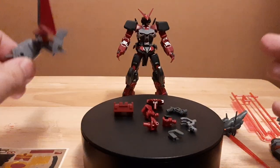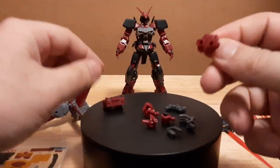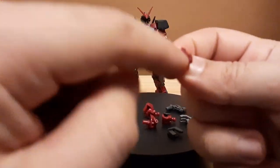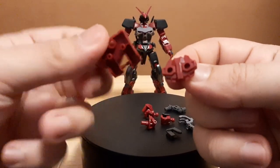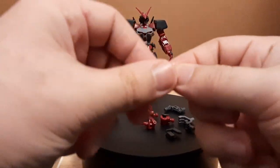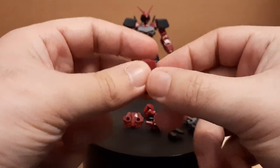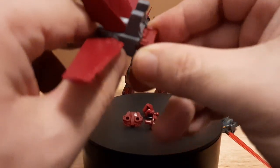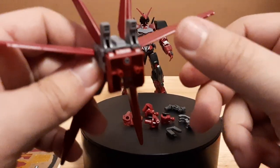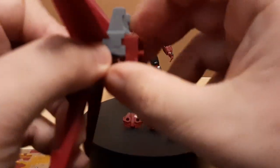For somebody who wants to attach this to kits beyond just Strike units, the updated version comes with new peg pieces. Both peg adapters can be attached to the Bat Pack, so if you have basically any model kit that uses the regular dual peg, you can attach the Bat Pack. It's an attachment point that can connect to almost any kind of model kit now, whether it has a dual peg or a single peg.